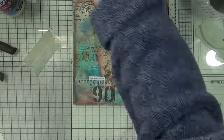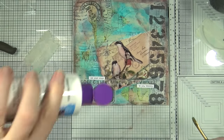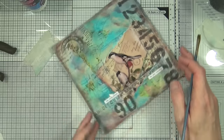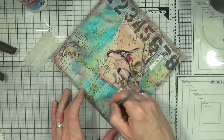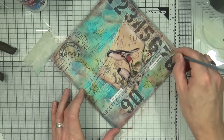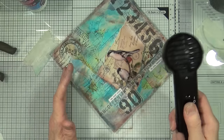Being stickers they are self-adhesive, but you might want to just add a quick coat of sealer over the top just to make sure they don't peel off later on. This is one of the practices I don't normally do, because they are self-adhesive, but I just thought I'd do it today for some strange reason.